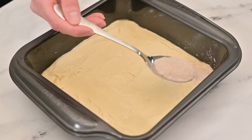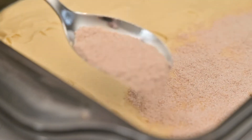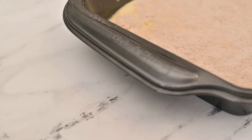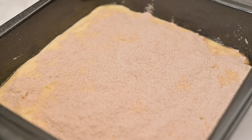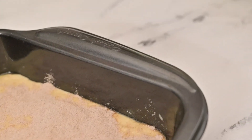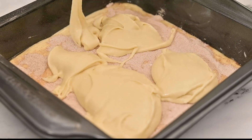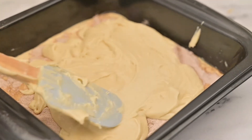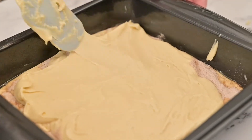Using a spoon, sprinkle the cinnamon sugar mixture onto the batter in the pan. Try to get this layer as even as possible since it creates that nice line in the middle of the coffee cake. Add the remaining batter to the pan and carefully spread it out evenly on top of the cinnamon sugar mixture, making sure the batter goes to the corners. Try not to stir or mix the batter together or you will not have that line of cinnamon sugar in the middle of the coffee cake.